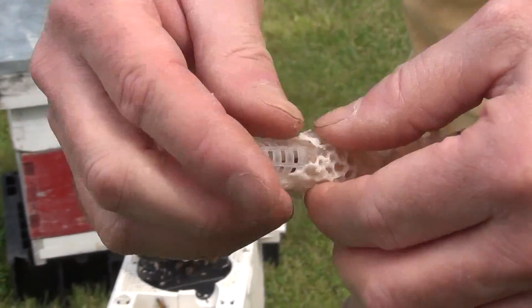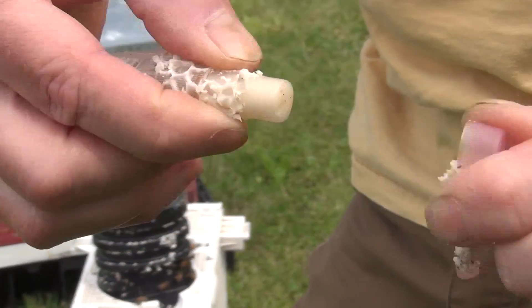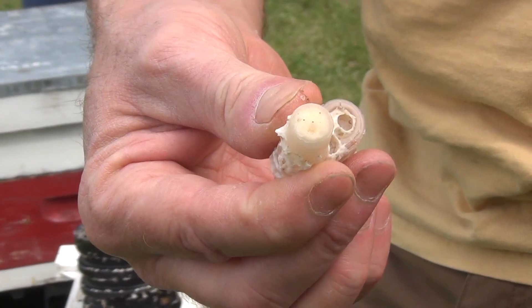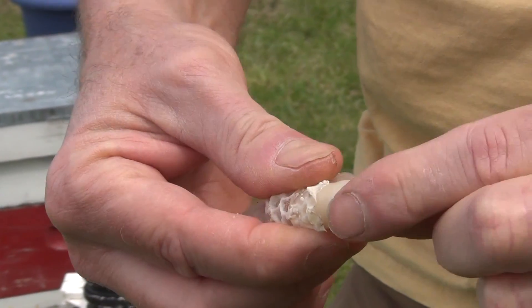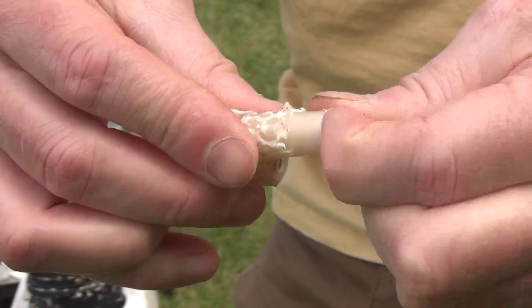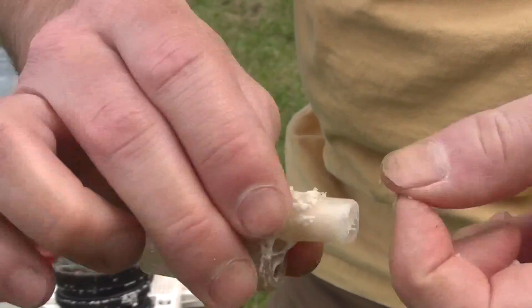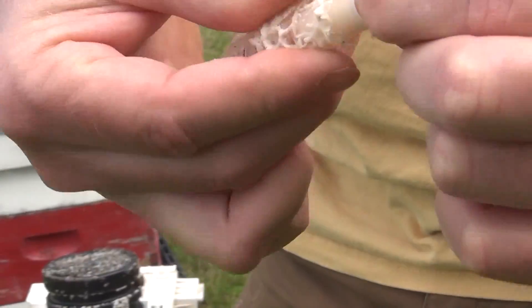They feed the queen — she's in there by herself — they feed her through the little holes there. I'm going to take the cap off; you can see the cap right here just pulls off, exposing the candy. Now it's not a bad idea to remove a little bit of the candy — that's about an inch of candy. If you want to take half of it out, especially after the queen has been in there that long, you can take a lot of it out.